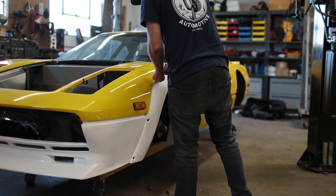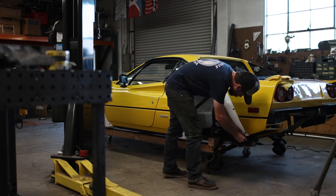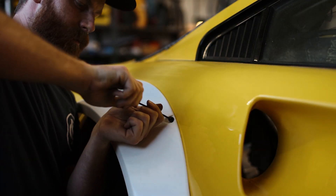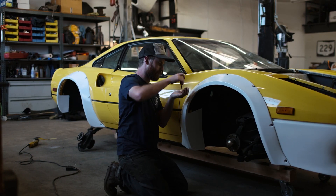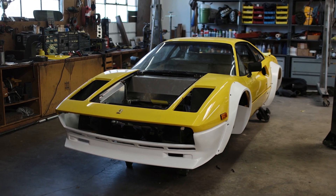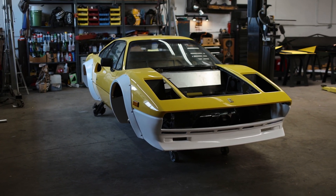With everything cleaned up, it was time to put the kit on again for the final time, at least final time for the installation process. And as one might expect, everything went perfectly smooth. I know you guys have seen the car with the kit taped to it, but I couldn't help but step back and take one look with the kit fully installed. It's a cool feeling knowing that it's not just hanging on thanks to some 3M painter's tape - it's really on there.